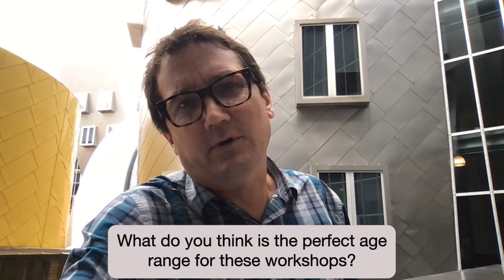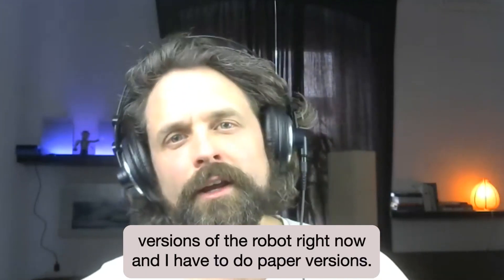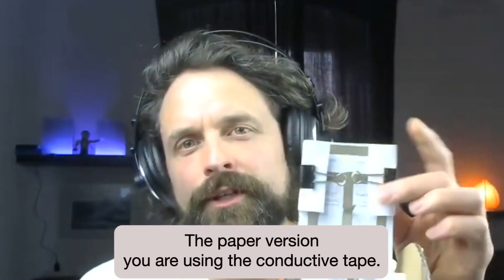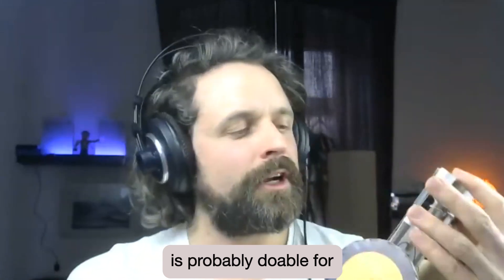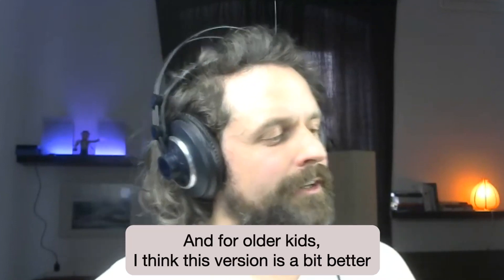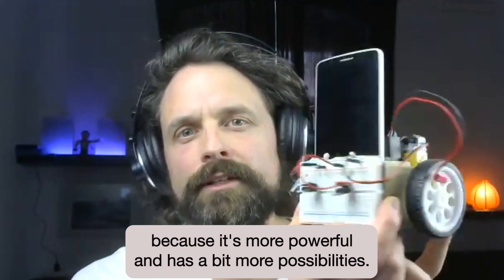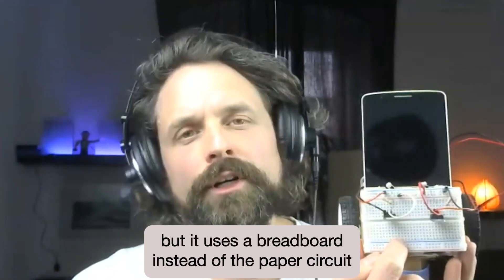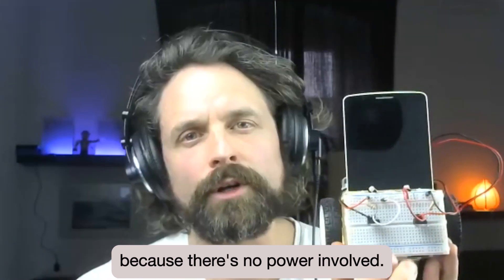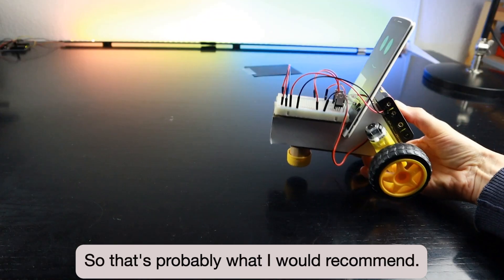What's the perfect age range for these workshops? I have two versions of the robot right now. The paper version uses conductive tape — that's the gray stuff that makes the circuit. I think the paper version is probably doable for around age nine to maybe eleven. For older kids, there's a version that's a bit more powerful with more possibilities. It uses standard components you can get everywhere, but uses a breadboard instead of the paper circuit because there's more power involved. That version is for older kids, probably age eleven and up.